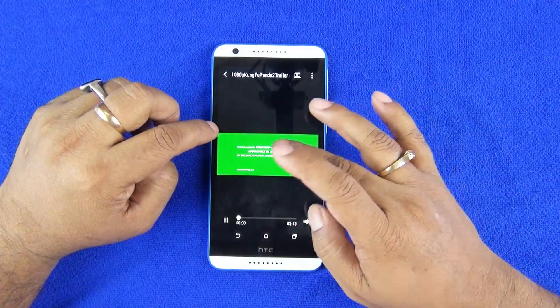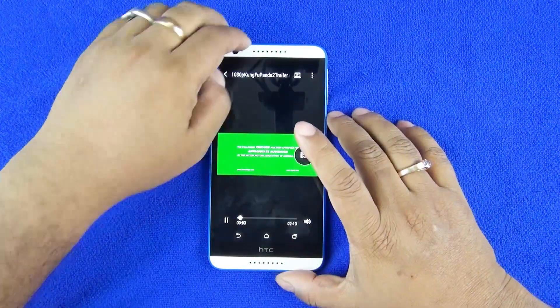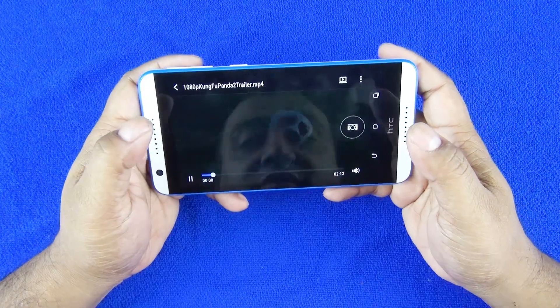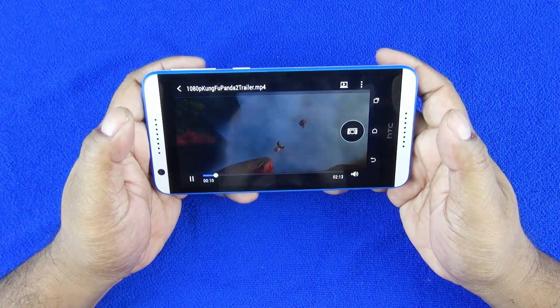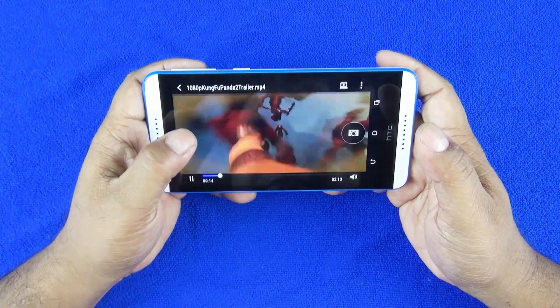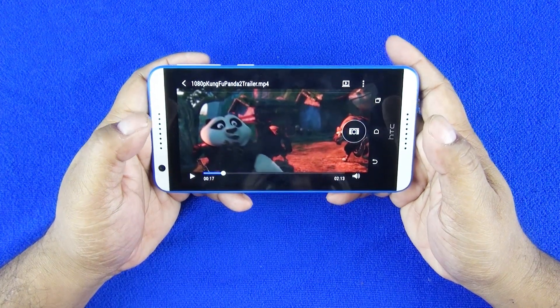Checking out a movie to see how the vocal mid-range sounds — the surround sound is unreal.